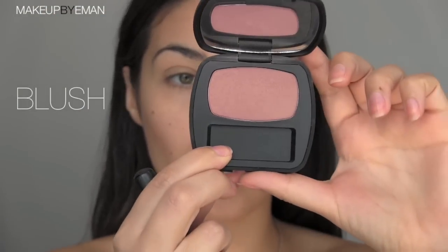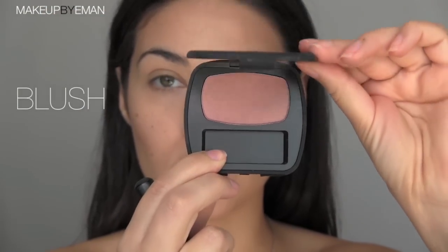For blush, I'm using this really pretty blush from Bare Minerals called Indecent Proposal. This is a great color for every day and it'll go with whatever other makeup you're wearing — it's a very universal color. I'm applying it with the new Mint brush 46 blush brush.